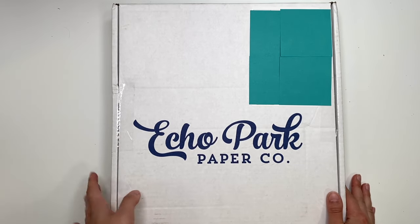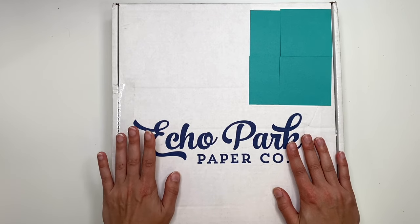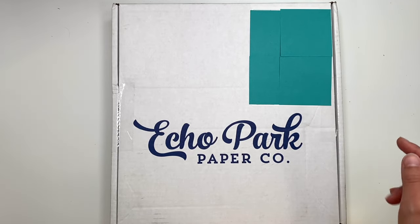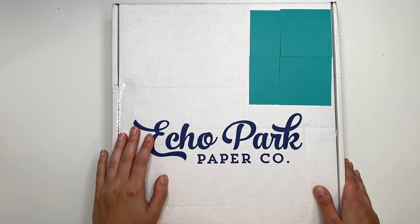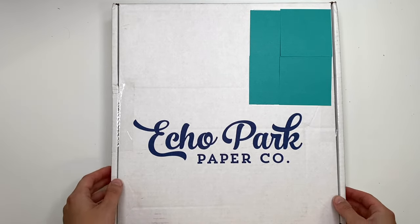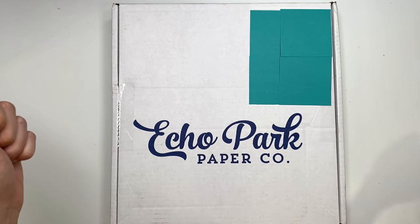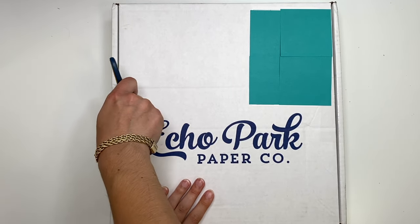Hey guys, it's Carolina here from Carolina's Crafts, welcome back to my channel. In today's video I'm going to do an Echo Park haul for you guys because if you guys saw my last video with the Echo Park warehouse sale, I had some good things and I just kept adding things to my cart. I also came across a Valentine's Day collection that is new to me, so I'm going to show you guys what I got and we're going to open this up together.